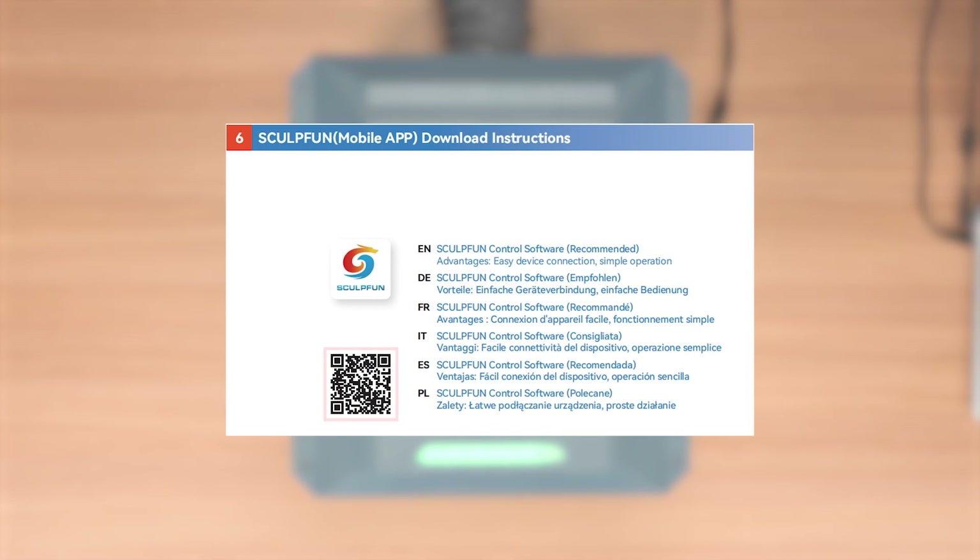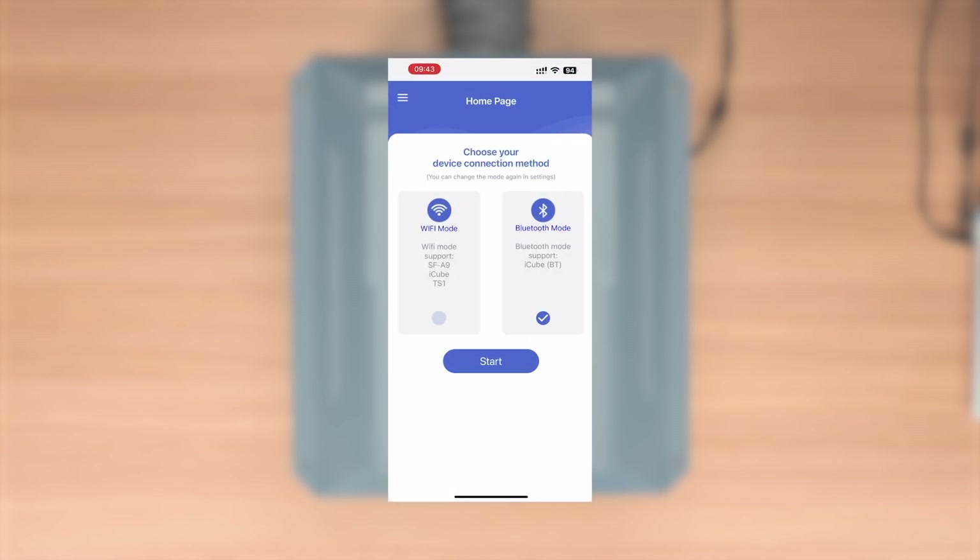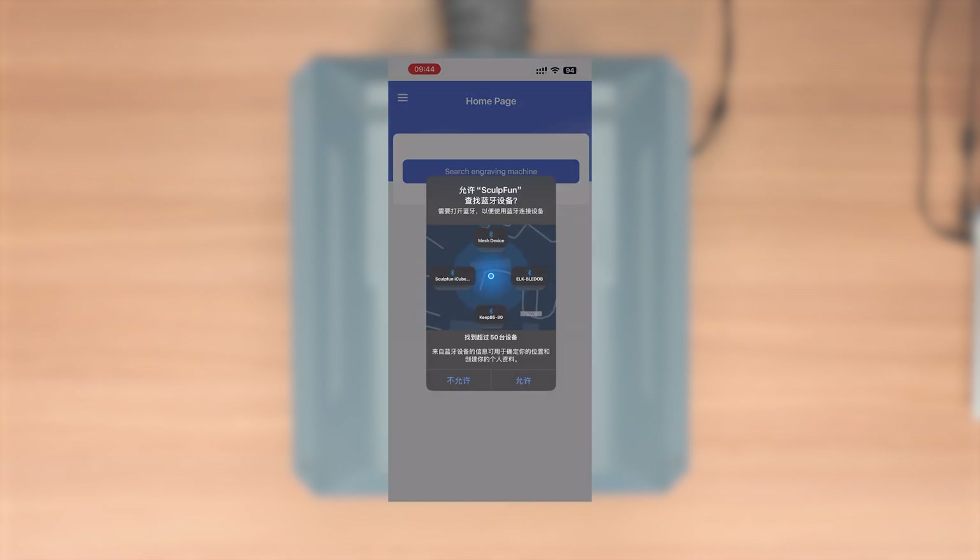Scan the QR code in the manual for phone connection and download the appropriate version. Enter the home page, select Bluetooth mode, and search for the device.